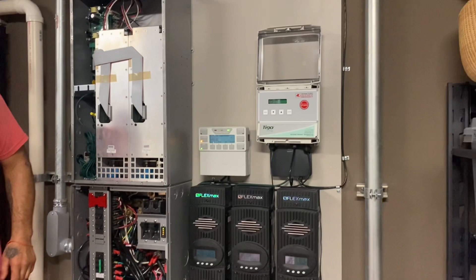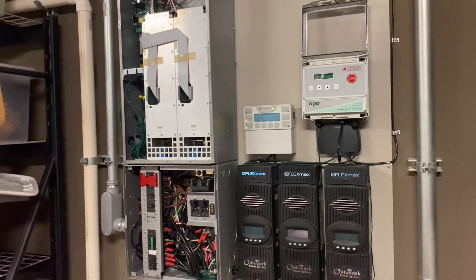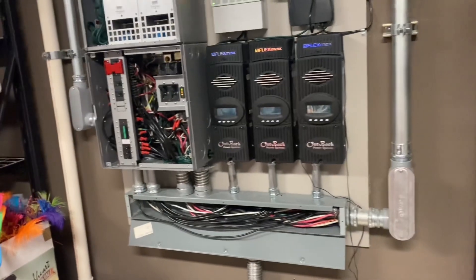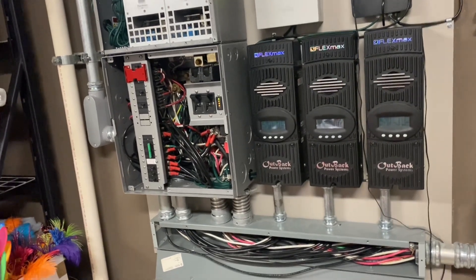What's up guys, it's Johnny Valentine with Gain Solar. This video series is called 'Why It's a Great Time to Buy Solar.' This is a system that was installed in 2015 — it's an 8,000-watt inverter with about 11kW of solar on it.